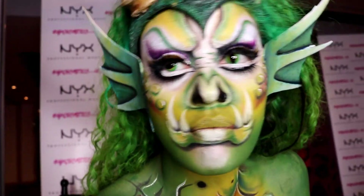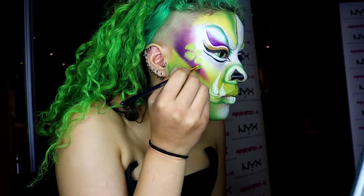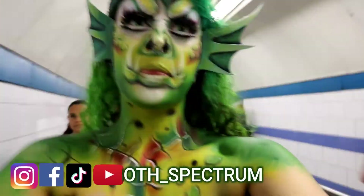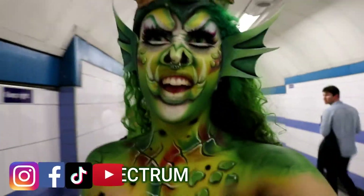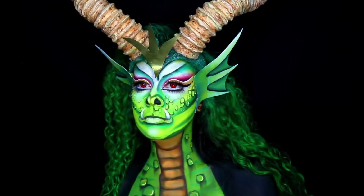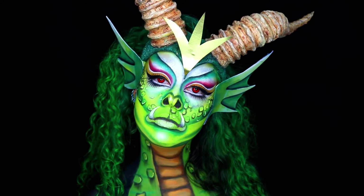Hey everyone! If you're wondering why I am on a train dressed as a dragon, it's because I actually did this look at the United Makeup Artists Expo event with NYX Cosmetics, and I just thought it'd be cool to show you some of the footage. The dragon I'll be demonstrating today is the one you are seeing on the screen right now.